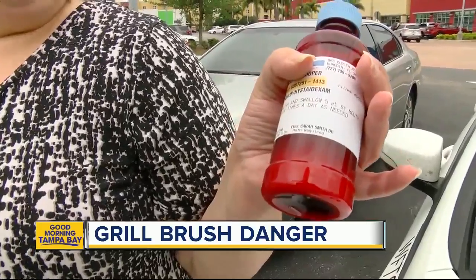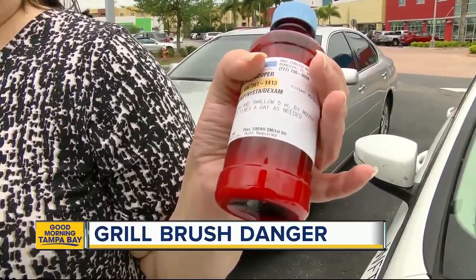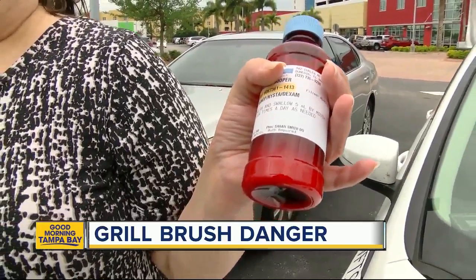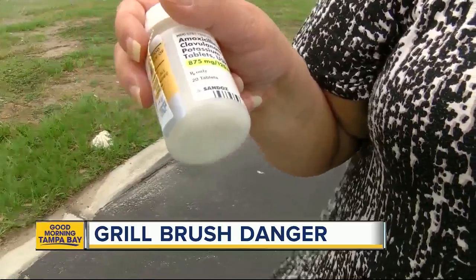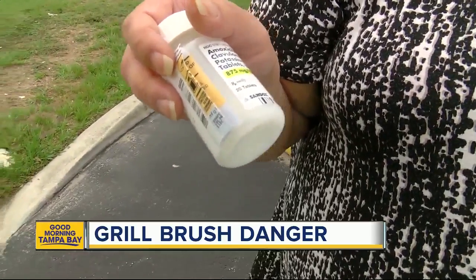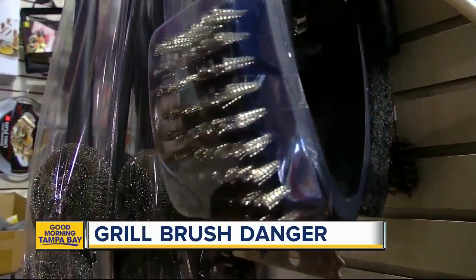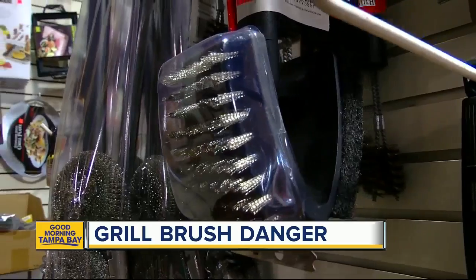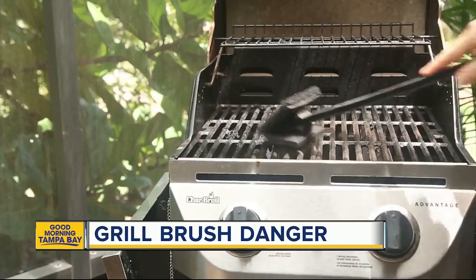Andrea Cooper is now up to date on her tetanus shot. This is the antifungal, antibacterial, lidocaine solution that I have to swish around several times a day, as well as the high-powered antibiotics that I'm taking. She's been on them since Monday after she and her husband pulled out a half-inch thick wire bristle from her tongue — the same kind found in the brush they used to clean the grill right before they used it.